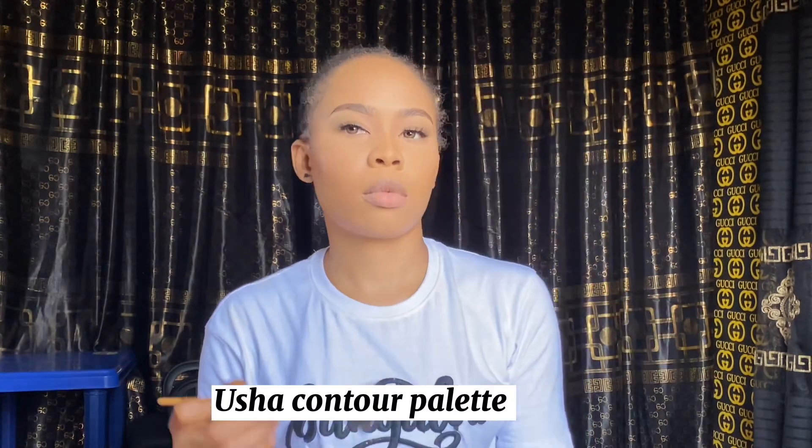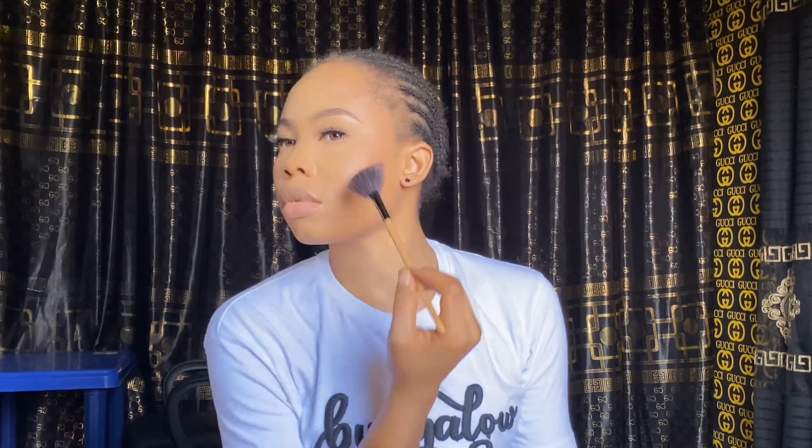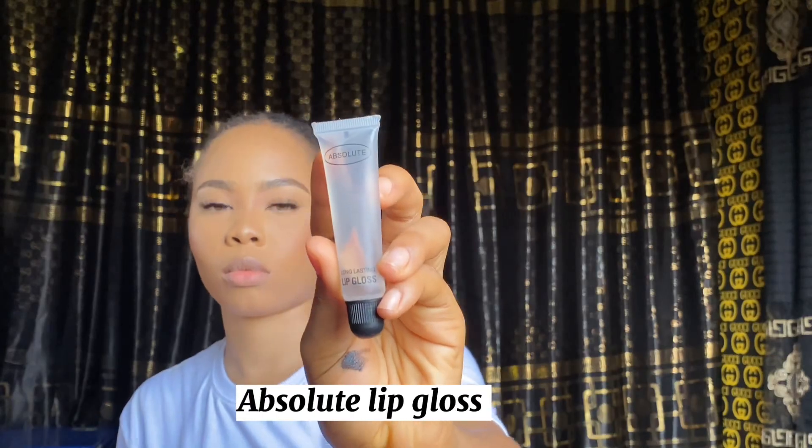I'll go in with a lipstick — I'll link that in the description too. Next is my contour palette from Usha's to highlight my face. My face is already glowing everywhere! Then I'm setting my face using the Kiss Kiss Beauty Setting Spray, adding a pop color from the Vianki lip palette to make everything pop, and finishing with the Absolute lip gloss.